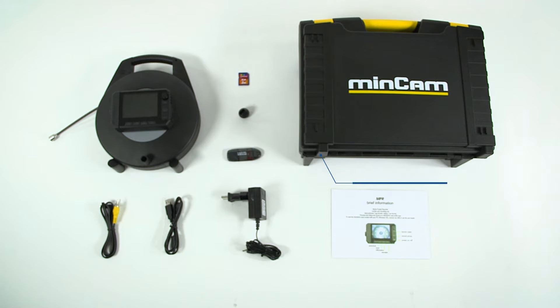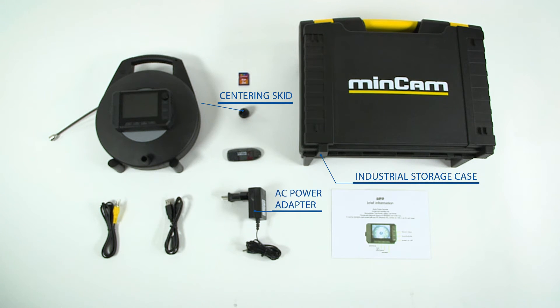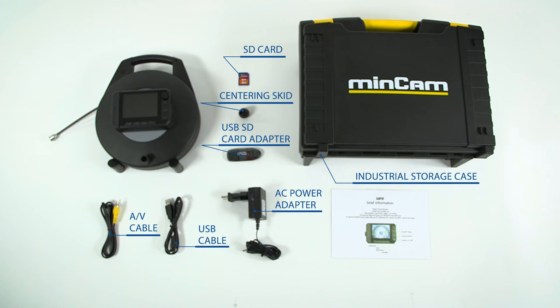The MinCord system comes included with an industrial storage case, centering skid, AC power adapter, removable SD card, USB cable, AV cable, USB SD card adapter, and quick start guide.